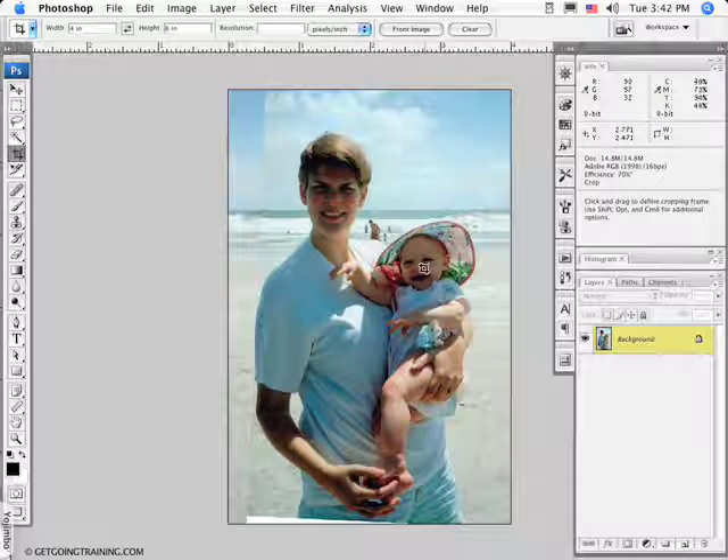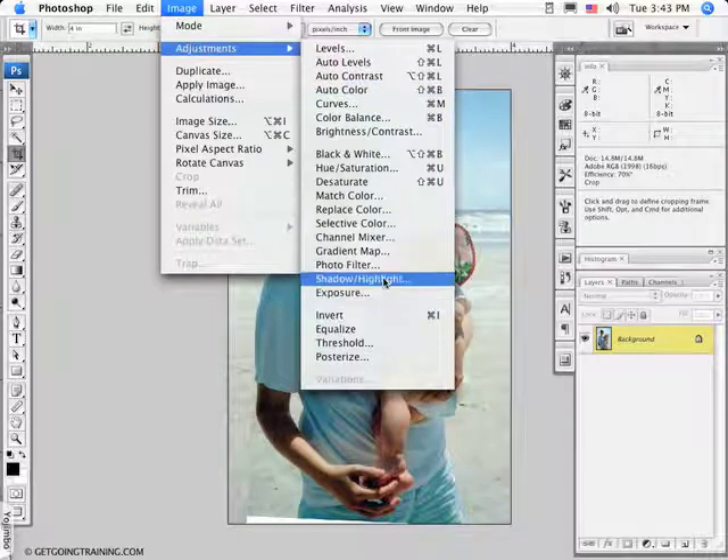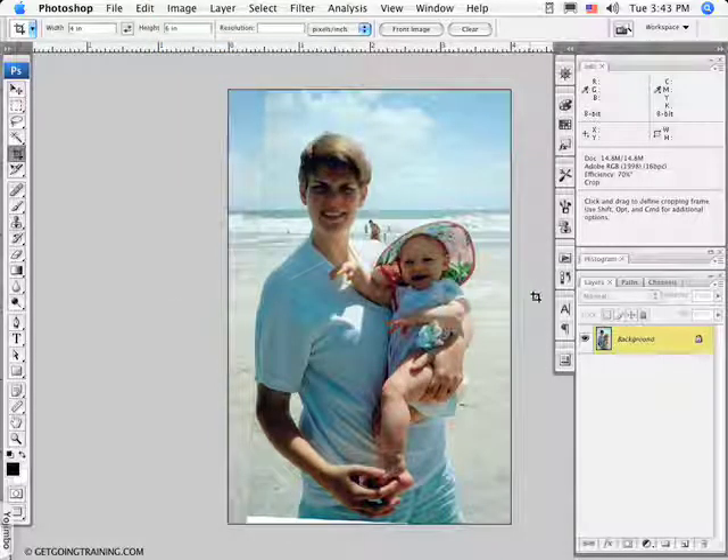The next thing I want to do is reduce the contrast. The best way is to go to Image > Adjustments > Shadow/Highlight. The problem with applying it directly on this layer is that it alters the pixels on the background layer, and I don't want to do that in case I want to change my mind later. So the first thing I'm going to do is convert my background to a Smart Object, which means it is no longer directly editable in Photoshop.